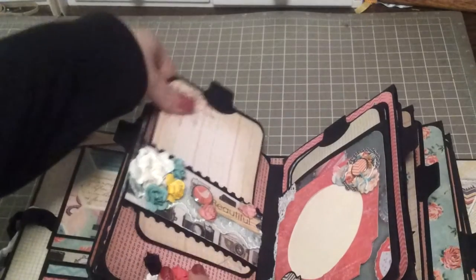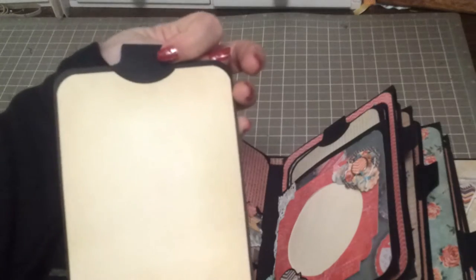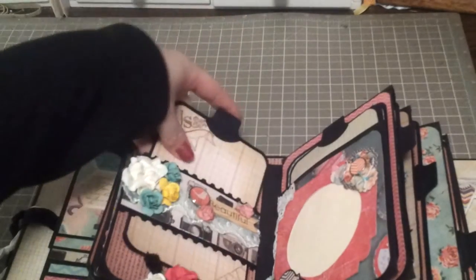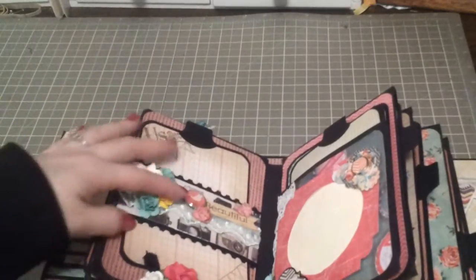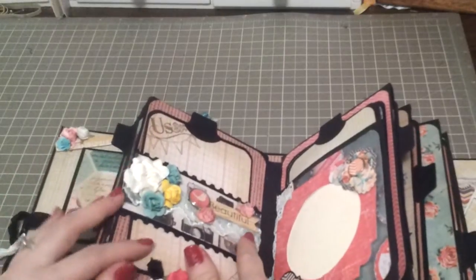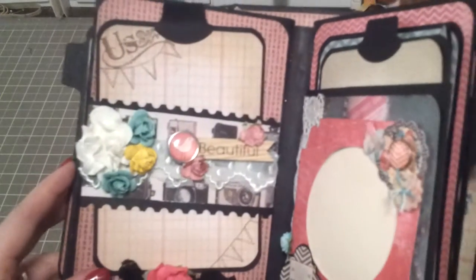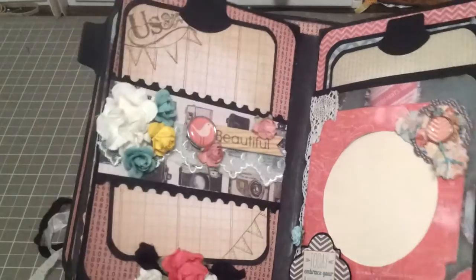The next page looks like a little clipboard but it's just a fold-out — it's got stuff on the front and back, so journaling and pictures can go there. This is just a simple little belly band with flowers from my stash, a brad from my stash, a little wood piece, and then this lace is actually from the Webster's Pages Trims and Laces collection.